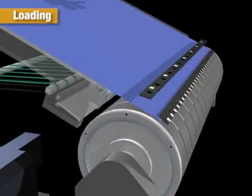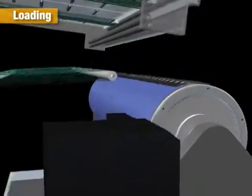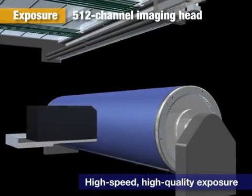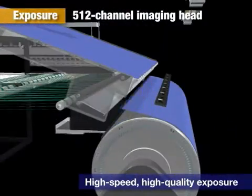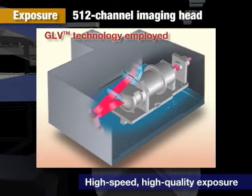Loading: The punched plate is positioned using a standard punch and affixed to the drum. Exposure: A 512-channel imaging head that uses newly developed GLV technology provides high speed, high quality imaging. Dynepone Screen combines this GLV technology for precise control of multiple channels of laser light with advanced laser control technology to achieve high speed exposure of large format plates.